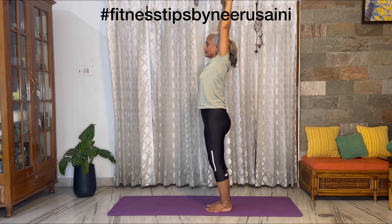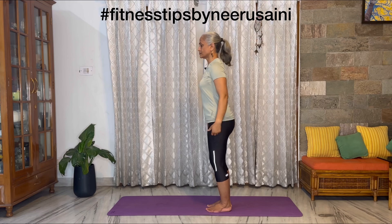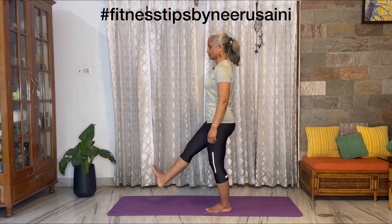Each and every exercise you can repeat 5, 10, or 20 times as per your capacity.